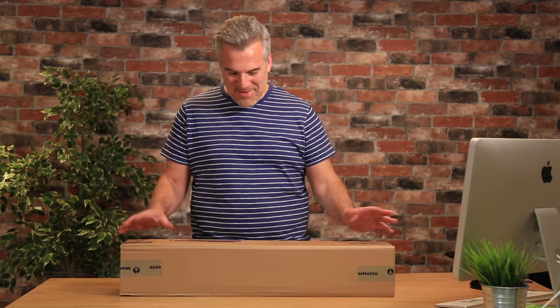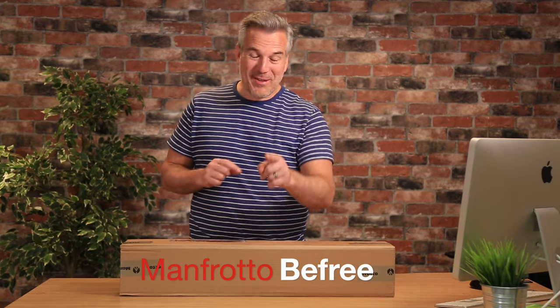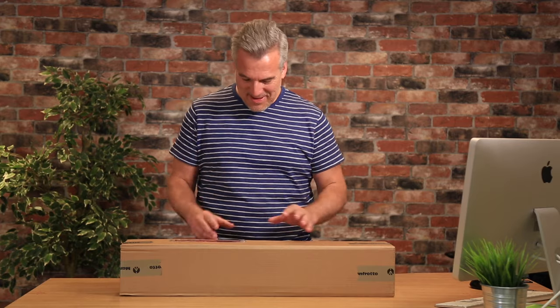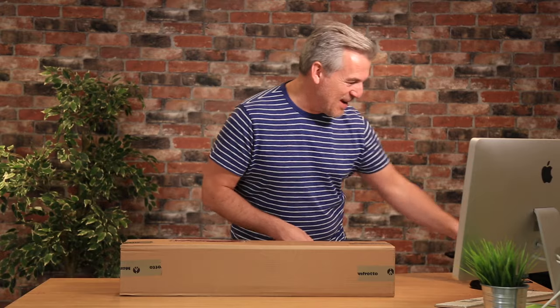I thought I'd do one of those unboxing videos today. I've just got hold of this Manfrotto BeFree Tripod. I won't break the surprise of what the colour is going to be, but I've never before had a choice in what colour I wanted my tripod to be. The only problem with unboxing like this is it comes through the post and I think I can't wait to get my teeth into that, but I need to hang on so that I can record it and let you see it.